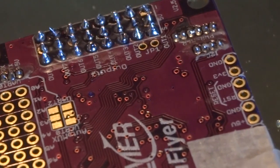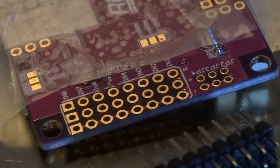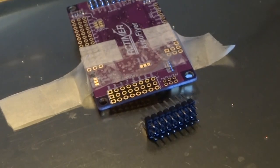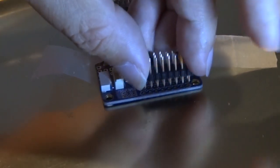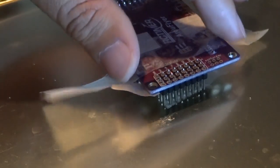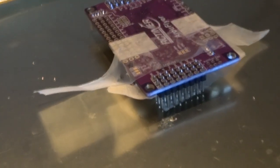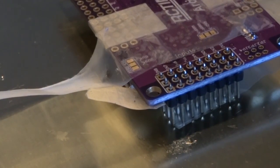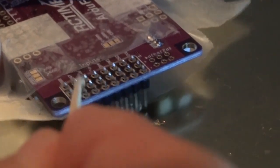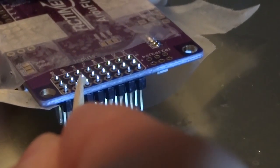We have completed soldering the outputs, so we are going to show you the inputs. For this demo, we are going to be using the top pins. You can buy a case from 3D Robotics which will cover the pressure sensor. We happen to have some flux, which is a flowing purifying agent that you don't really have to use, but since we have it we are going to apply some to it.